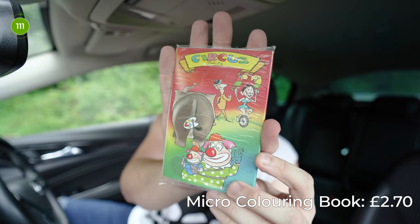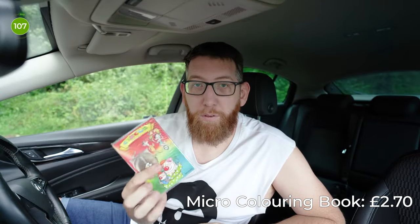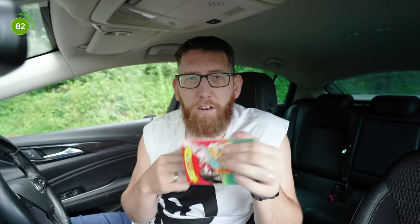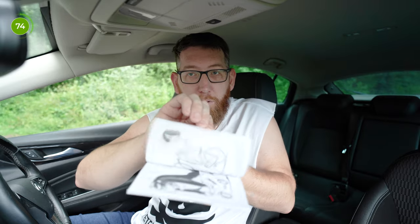Up next is this micro colouring book which is circus themed, by Uday again. This was £2.70 and the premise is a colouring book — you show the drawings are not coloured in and then when you flick through again they're actually coloured in. I'll let you in on a little secret — I love the circus, which is why I got the circus colouring book. But when I got the book home and opened it up there was absolutely nothing in it — all the pages were blank. Long story short, I had to colour in all the images myself and this is the final result.